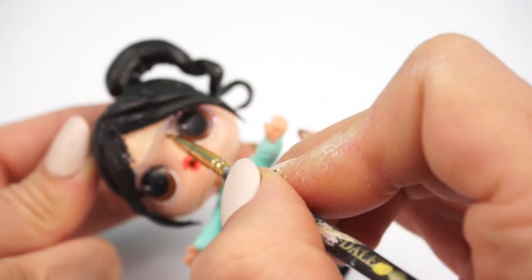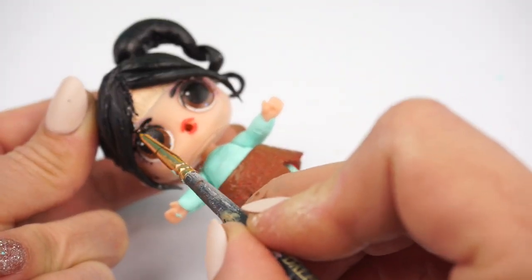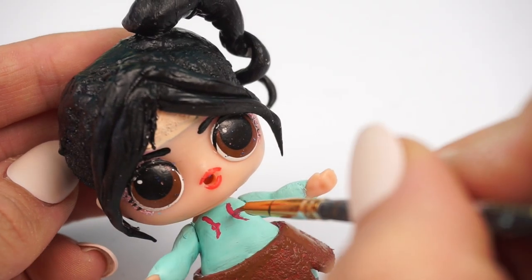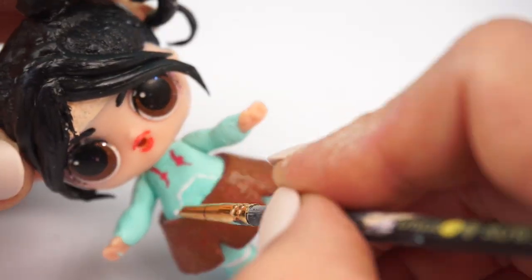And painting on some eyebrows — Vanellope has some big and bold, expressive eyebrows. Now just adding some more details to her hoodie with some red paint.